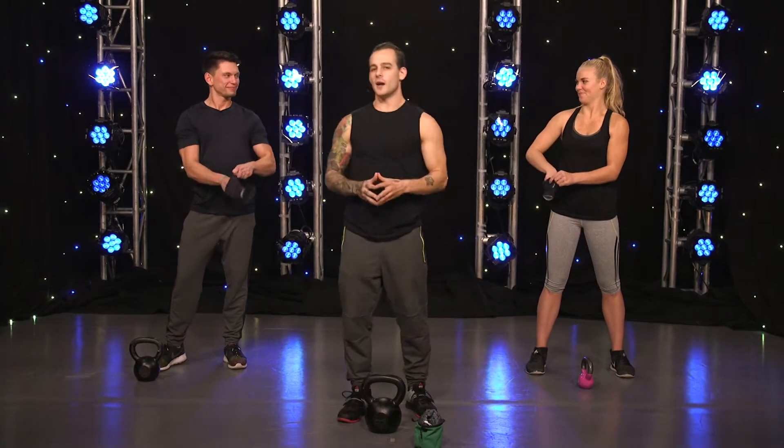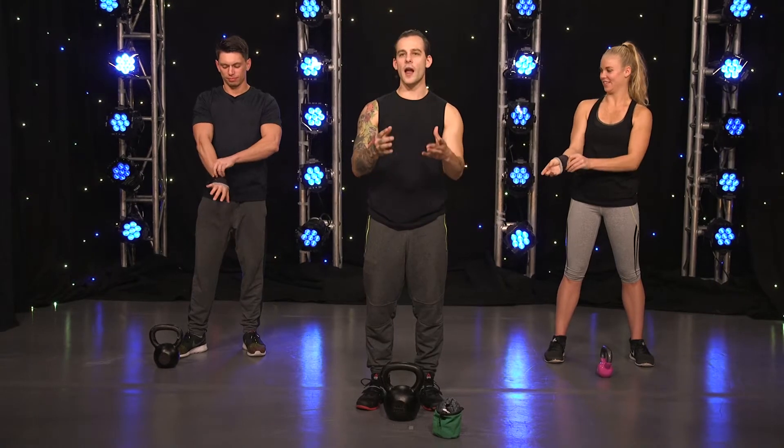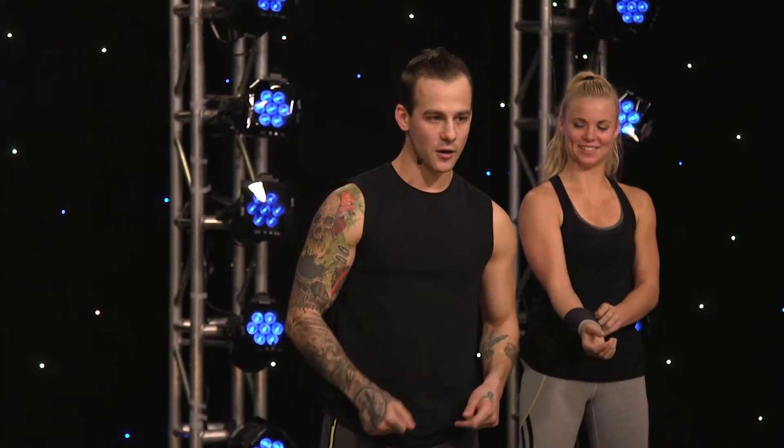On to the Turkish getup. It's an advanced movement, but implementing it in any exercise or workout program can increase and improve your strength, power, as well as your cardiorespiratory system. We're going to get started right away.